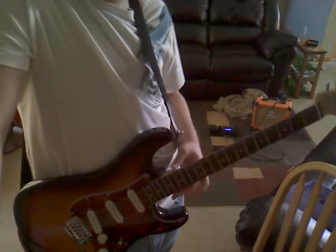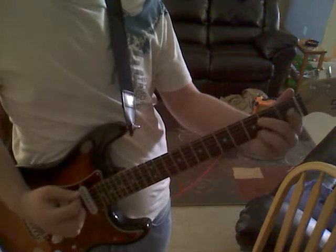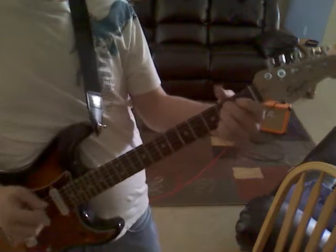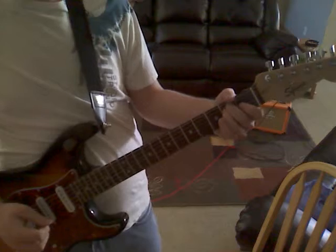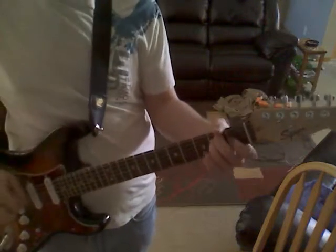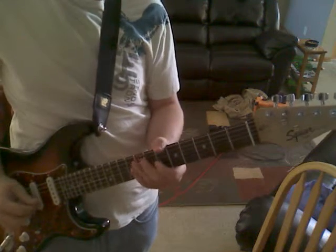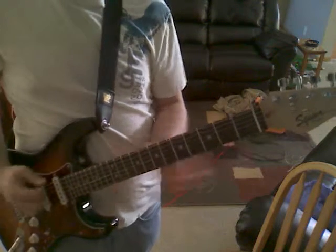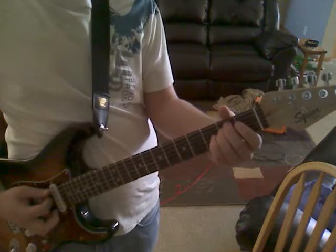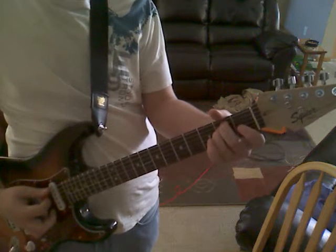Never mind, I do — it involves your E minor and your G. This song is actually played in half-step-down tuning: E flat, A flat, D flat, G flat, D flat, E flat. But in standard tuning you can still play it — from E minor to G. It's 'About a Girl' by Nirvana.